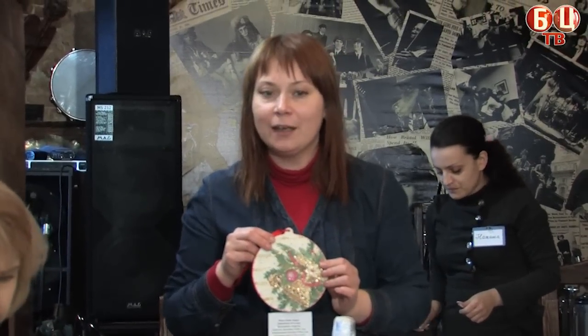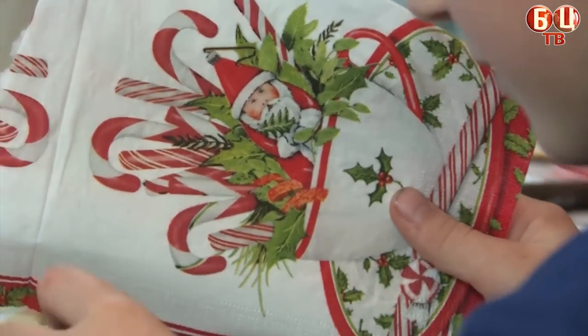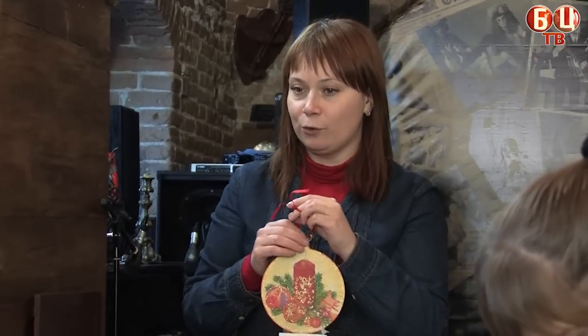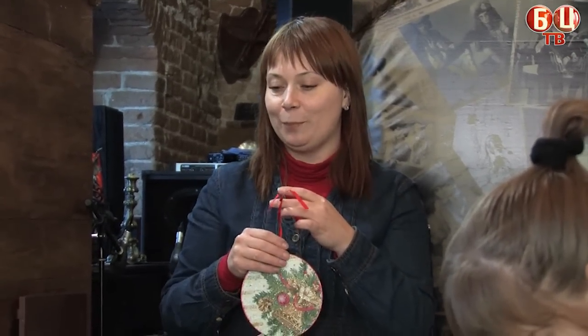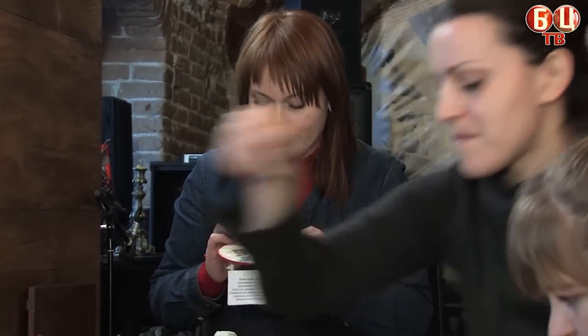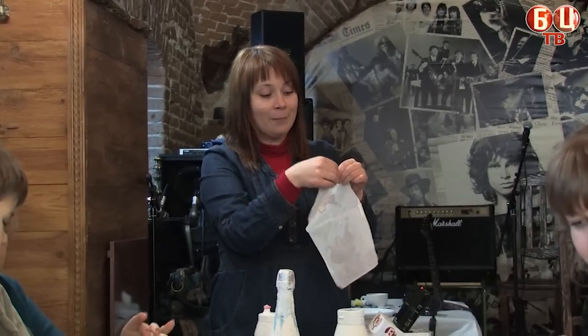We are going to cut the packaging of our paper. In this masterclass, we will learn what decoupage is, plus we get to the elements of decoration, and also learn about the structure of the paste, and try to work with the masticity and the structure paste, which is also called structure crust. We are developing fine motor skills.